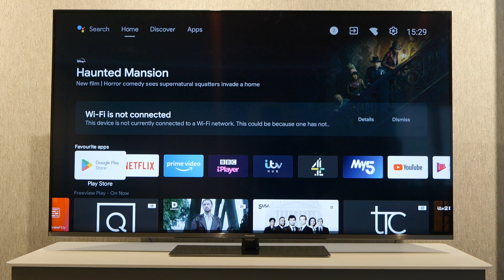As we can see here, we already have a mention that the Wi-Fi is not connected, so all we need to do is press the home button to get to the home screen.